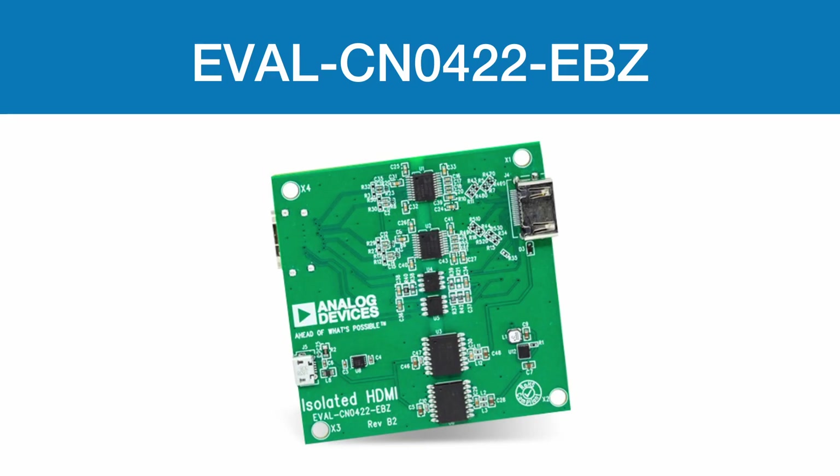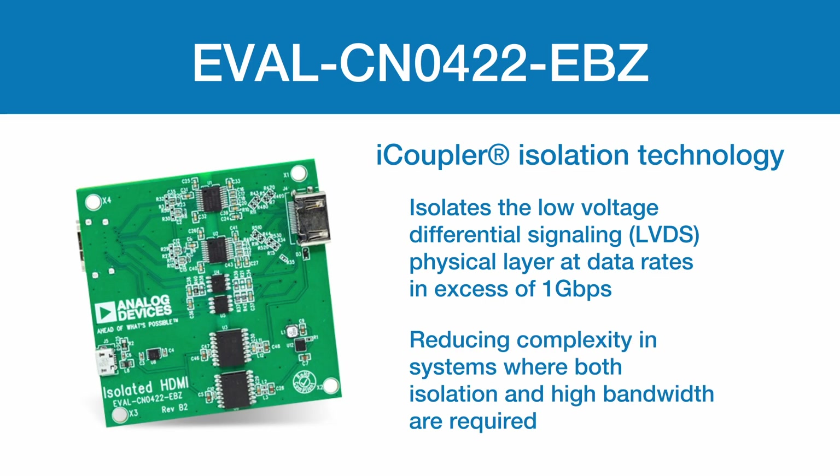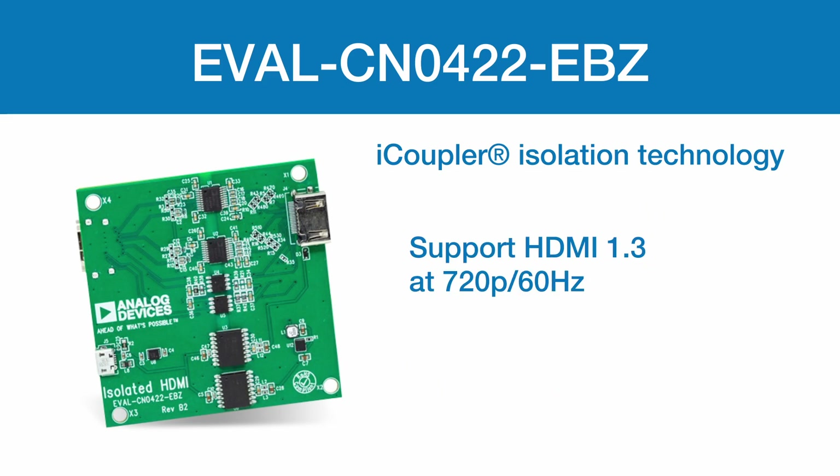The Analog Devices CN0422-EBZ Circuit Evaluation Board features iCoupler technology that isolates the low voltage differential signaling (LVDS) physical layer at data rates in excess of one gigabit per second, reducing complexity in systems where both isolation and high bandwidth are required. It supports HDMI 1.3 at 720p at 60 hertz and provides 2500 volt galvanic isolation.